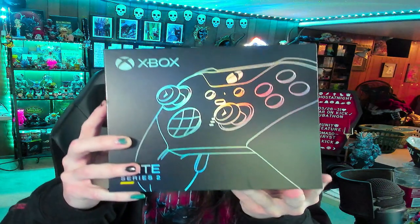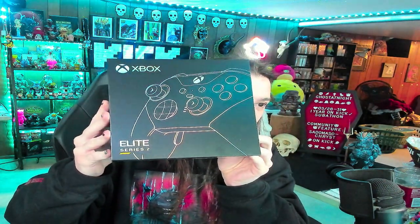All righty guys, so we've got the last couple packages that I need to open for the month. So this is a custom Xbox controller. We went with the Elite for all the super cool customization options. Oh my god, I am excited to open this — you design it, they build it. Like a custom pair of Nikes or something.